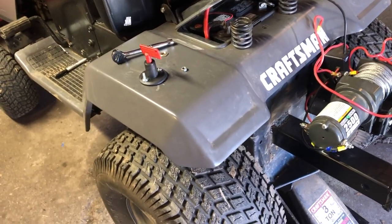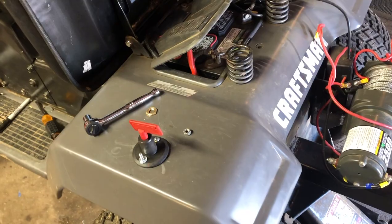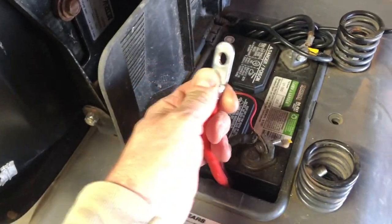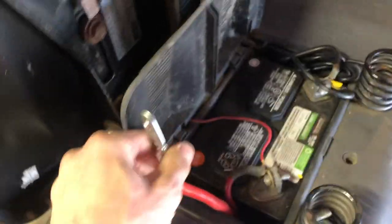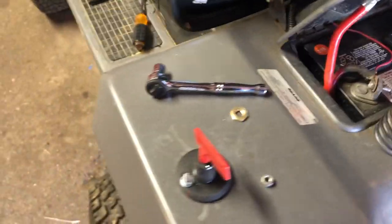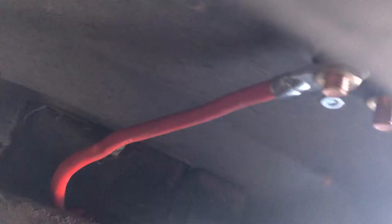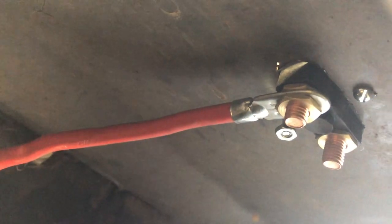Now that the switch is mounted to the body, run your cables to the switch. I took a cable I bought at a Tractor Supply Company, ran it through the battery box and underneath the fender, and connected it to the switch. This will be the power supply to the switch, and it's screwed right on to the bottom of the switch.